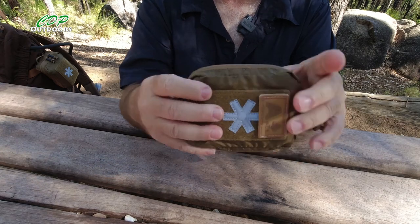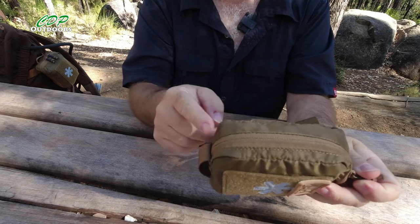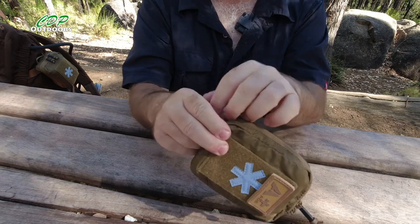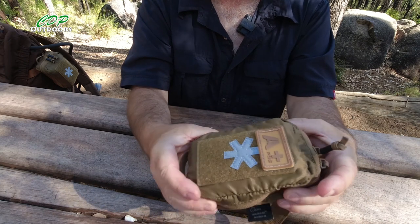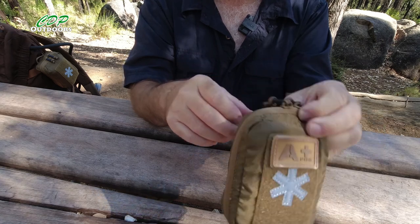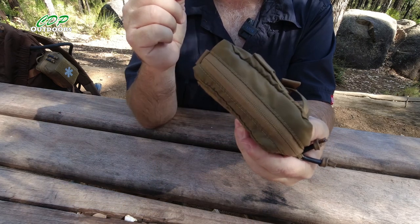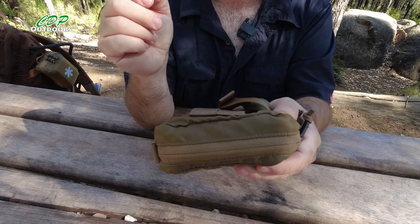The only thing I think that bottom loop could be used for is when it comes to doing the zip back up. Most pouches from Tasmanian Tiger or any decent company have little pullers here to hold so when you pull the zip it makes it a lot easier. The zip on here — I believe they are YKK zippers. They work really, really nice. The actual zipper has got a dust shield which will help make it a little bit water resistant, not waterproof.